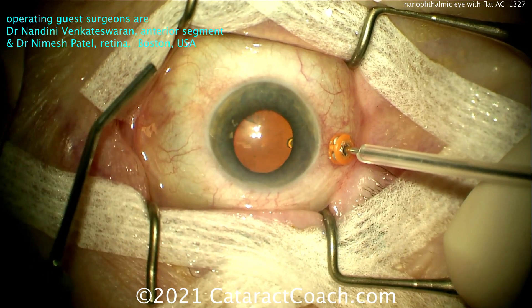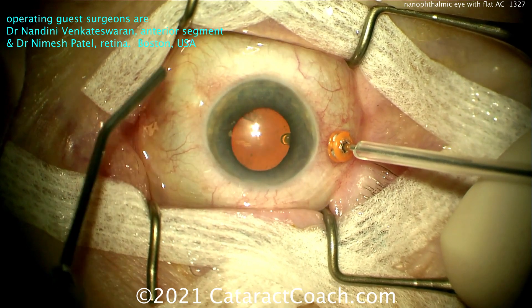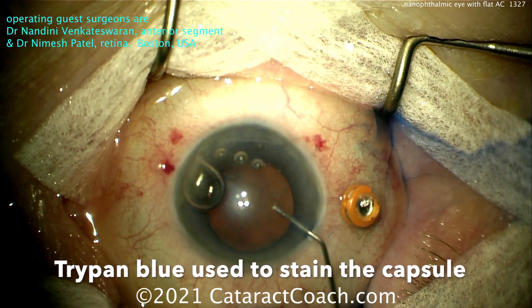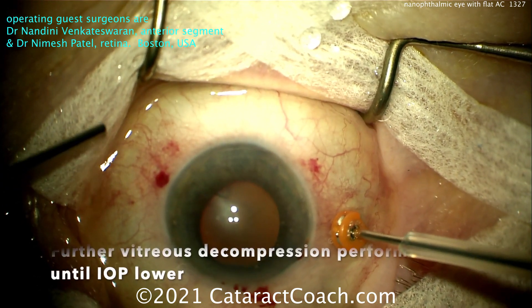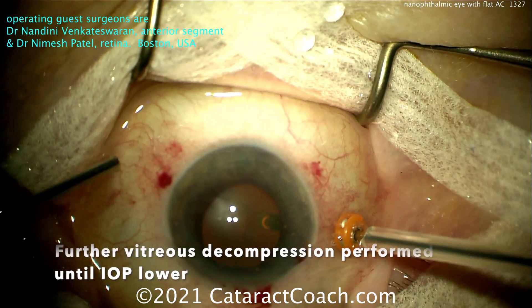First, they're doing a vitreous decompression, just a little bit at a time. Look at the trocar — such a smart idea, putting that sleeve on top of the vitrector so you don't go too deep in the vitreous cavity. A little trypan blue dye going in there. Just check and make sure it's normal pressure. You can do a little bit at a time — a little bit of vitreous decompression to help lower the IOP to get it where you want.